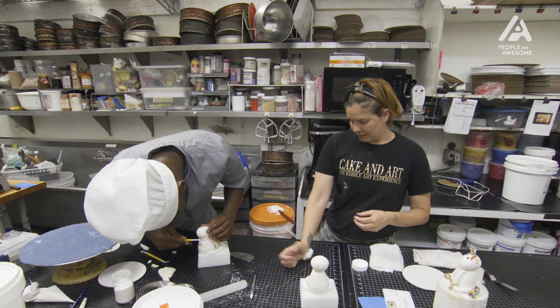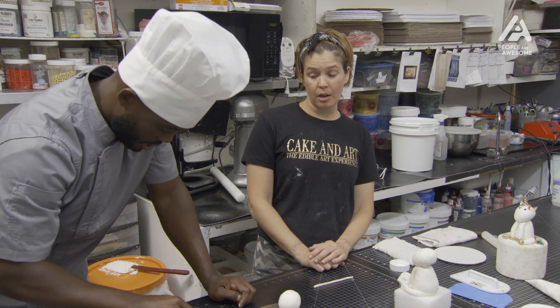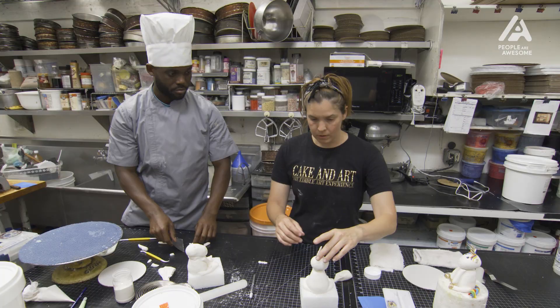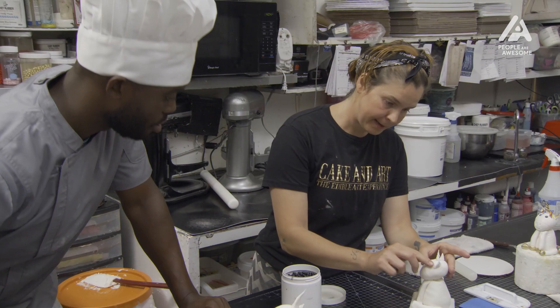We're going to make his horn next. Your problem is that you're smashing it down as you're rolling. You want to kind of just use your fingertips and just roll. You're going to just twist. You're going to put his little horn on, and there you go — that's his horn. You can take these black pearls and just pop them right in. There you go — there's his eyes.